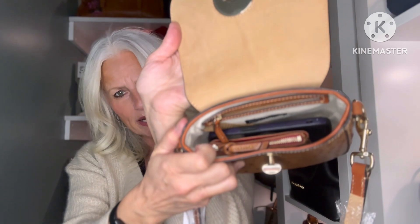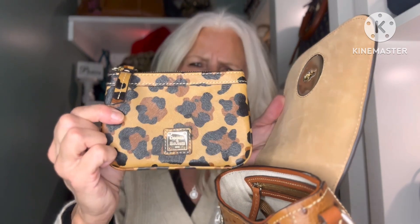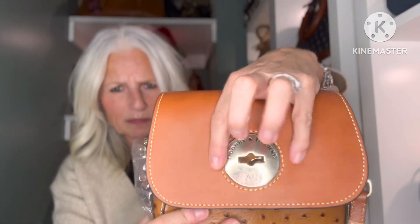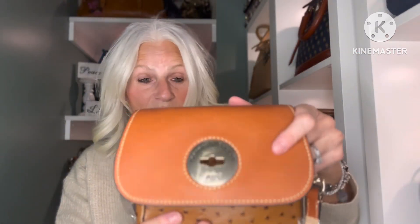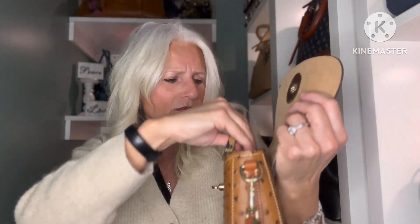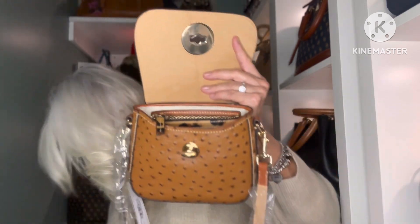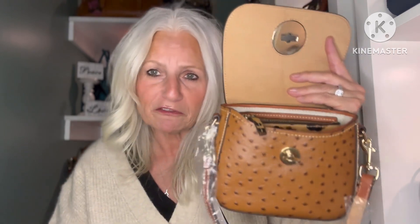This can also fit this way. Here is a Dooney and Bourke small or medium wristlet — this fits this way. It does not fit standing up because it's hard to close. If you forced it you could, but you probably wouldn't want to. It fits this way. Of course these are empty so if you had stuff in them they'd bulk out a little more and might not fit as easily.